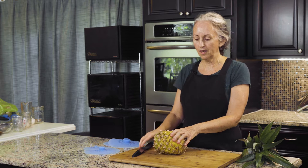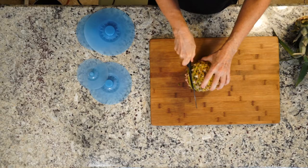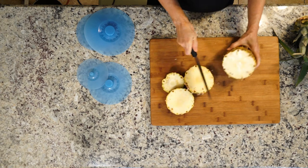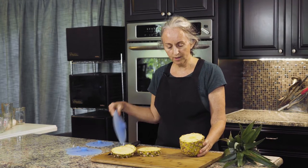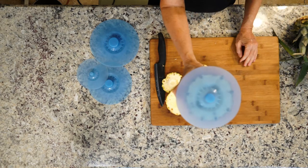When you're cutting the pineapple, if you don't want to use the whole thing — say you're making a recipe that calls for a cup of pineapple — then you would just cut it in slices like this. If you don't need the rest, you have these nice silicone covers and you can just put one on and then stick it in the refrigerator and use it tomorrow.